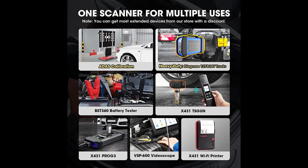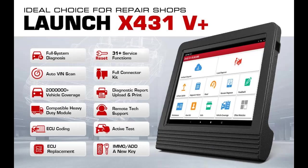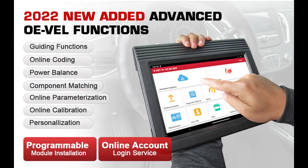24 languages supported with 2 years of free updates. AutoVen, 1-click update, diagnostic report, and diagnostic feedback. 150+ brands and 200,000,000+ cars supported, including heavy-duty trucks with the extra X431 HD module.